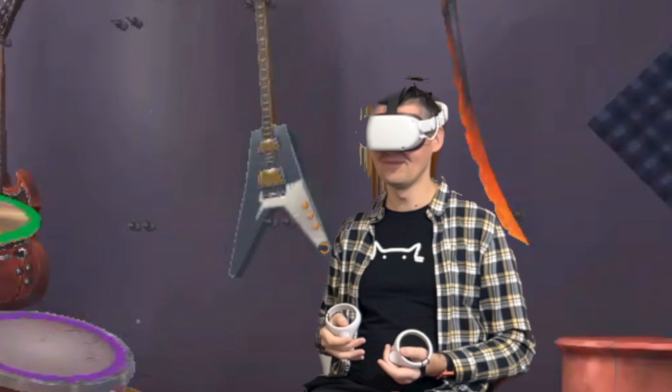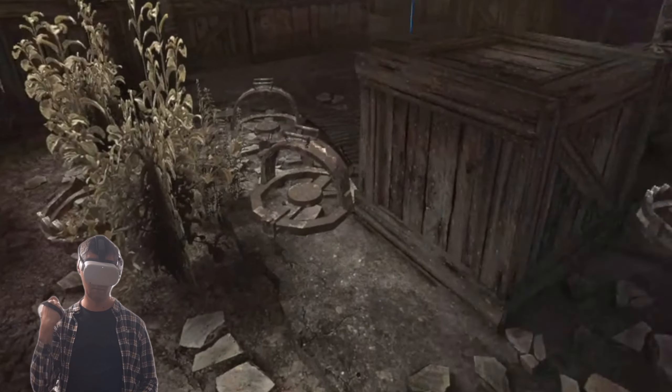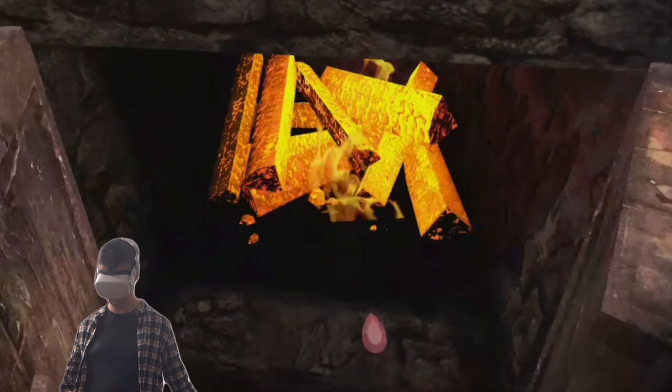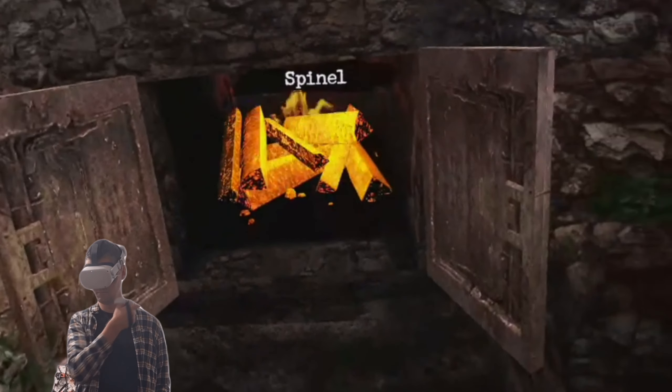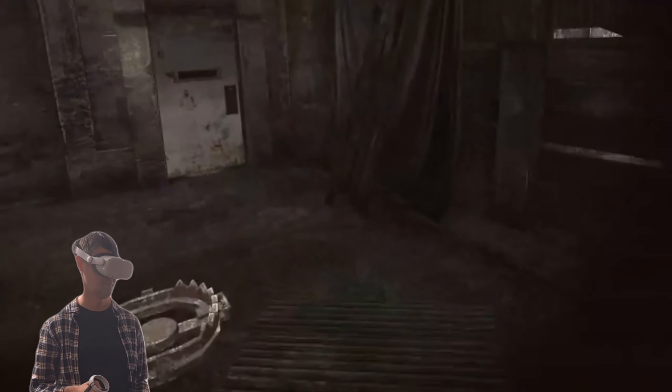Lastly, I got these $5 knuckle straps and they work surprisingly well for the price. You can actually grab and release virtual items now, as you don't always need to be holding the controllers.